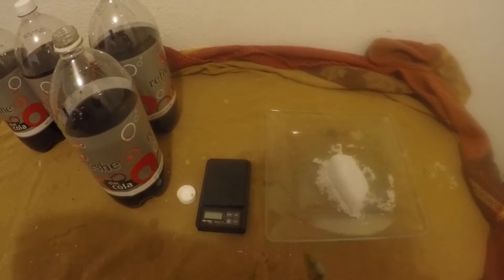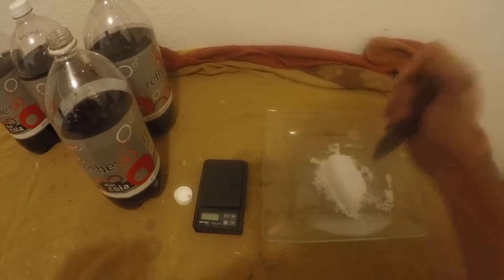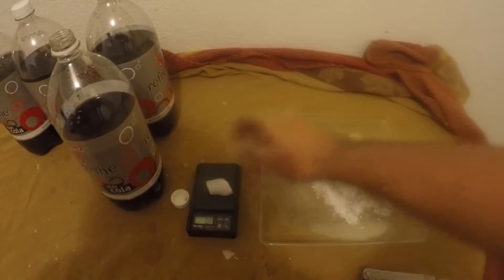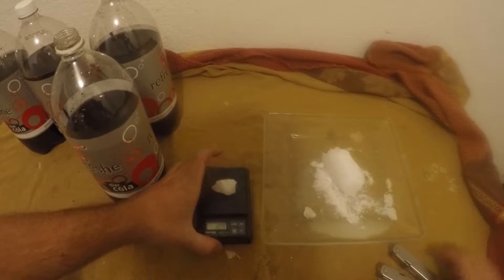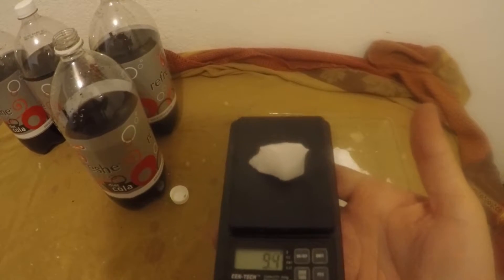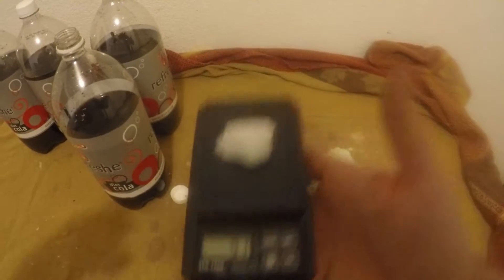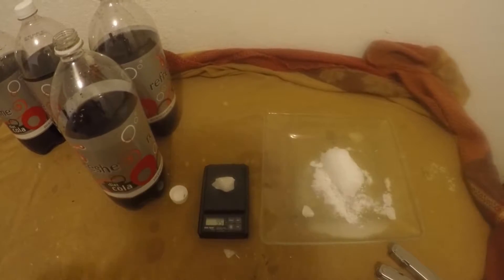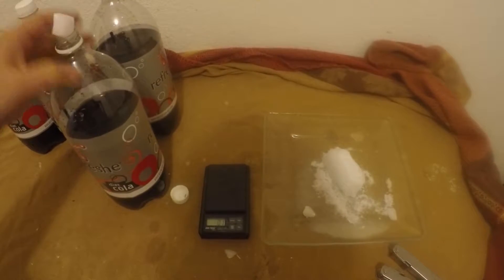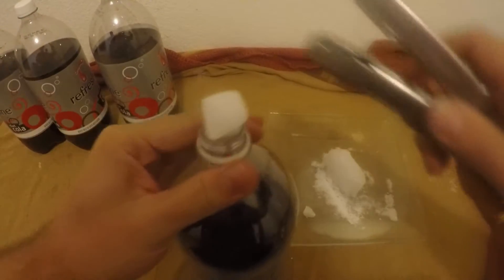I've got leftover dry ice right now. For those exploding targets I use about 10 grams — 15 grams tends to work, but at 20 grams about half the bottles explode. Get a nice chunk, drop it in, and just hit it in.